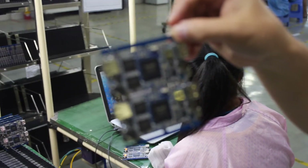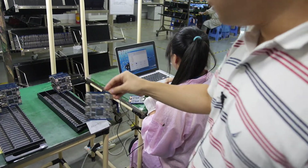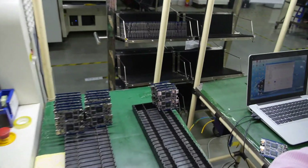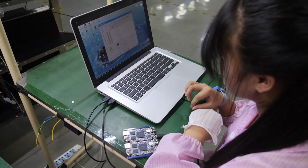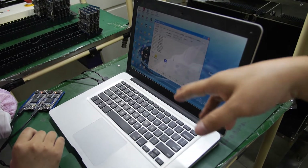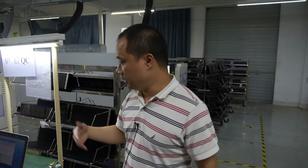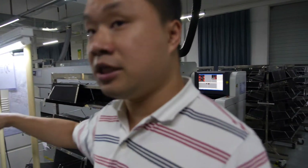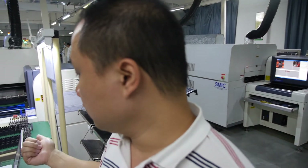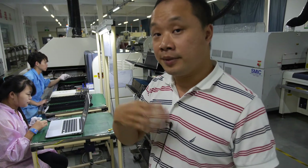After the inspection, this girl loads the program — Android — into the mini-PC. This machine can load a maximum of eight mini-PCs at once, but right now she's loading only two. In mass production it can load eight pieces at one time. The SMT process is now finished — this is about 80% done. Then it goes for the next assembly and testing process, which is the remaining 20%.